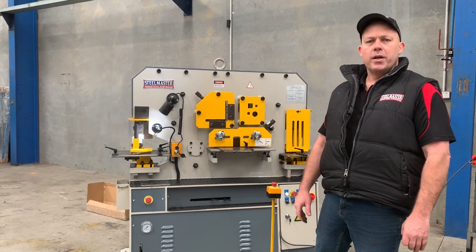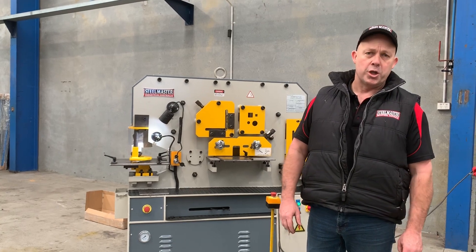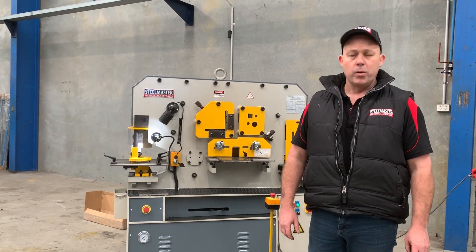Welcome to Asset Plant Machinery. Today we're going to overview our Steelmaster Industrial Compact 65 Hydraulic Punch and Shear, also known as an Iron Worker.